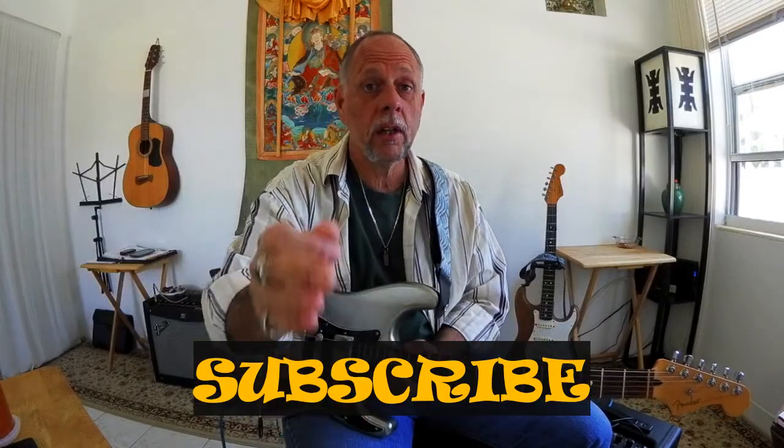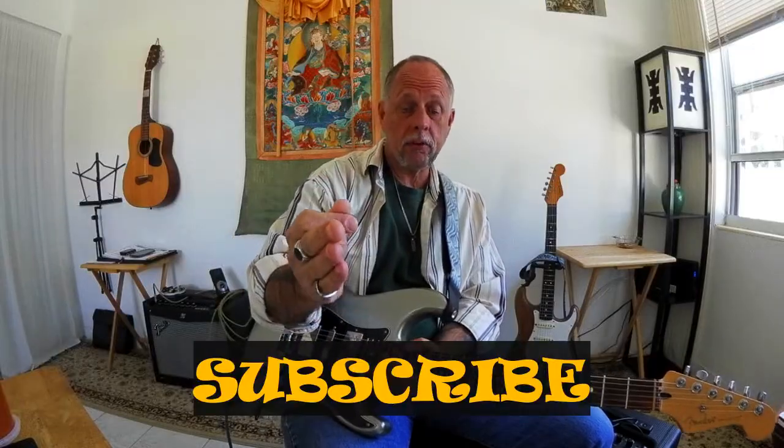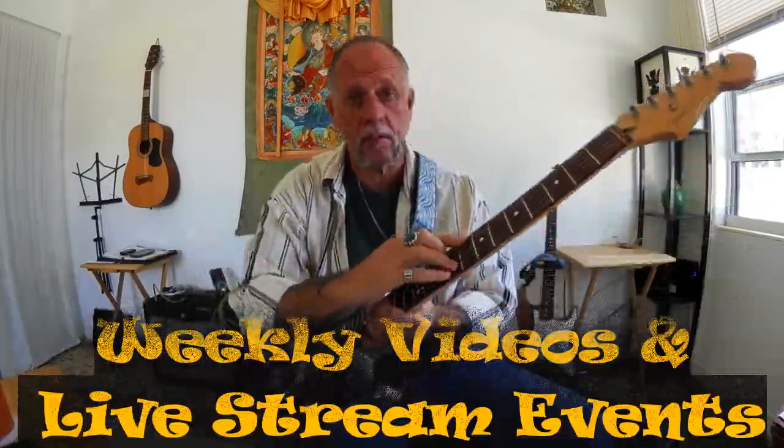Hey everybody, welcome to the video. I'm Brian Kay and we're continuing in our series of licks that you can use to improve your guitar playing. If you're new to the channel and you dig my videos, subscribe to the channel and tick the notification bell. I'm posting videos weekly and also doing live stream events, so don't miss out. Let's get down to the fretboard where good things happen, and I'll show you how you can pull this lick into your playing and start using it right away.